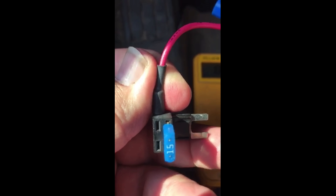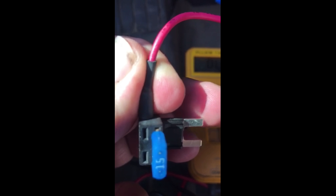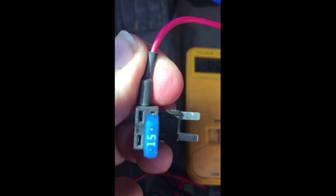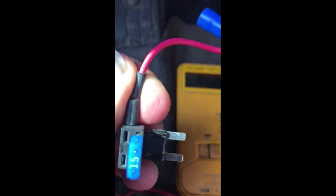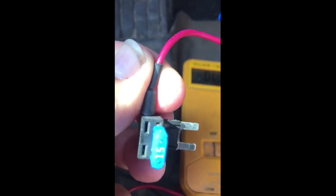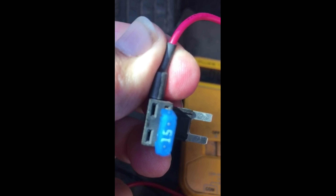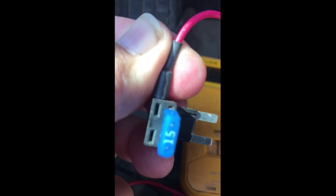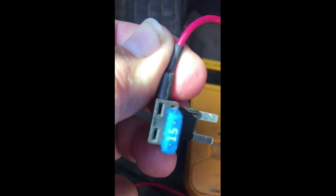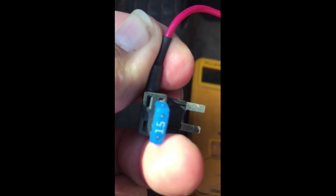The bottom pin here is going to be the power side, and this is the draw side. The 15-amp fuse in there is for my brake lights. On this other side you're going to want a lower amperage fuse — you don't want to put a 20-amp or a 15-amp in there. You want something lower than what's already in the fuse slot.